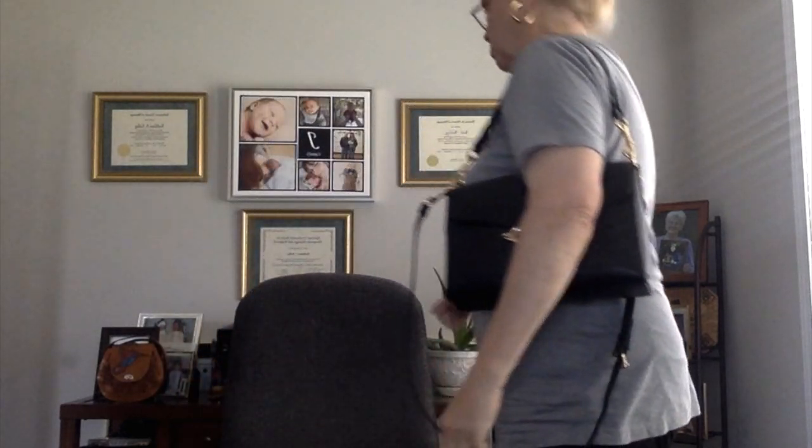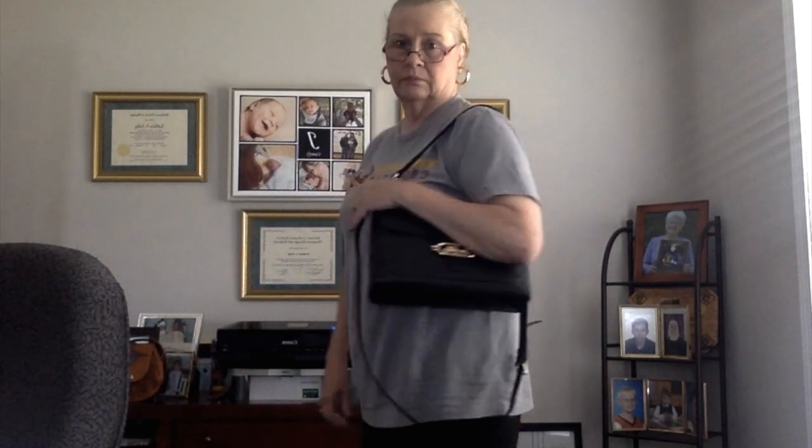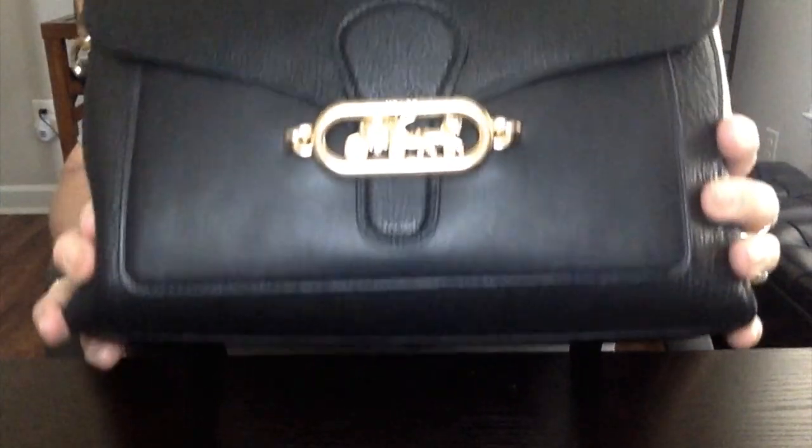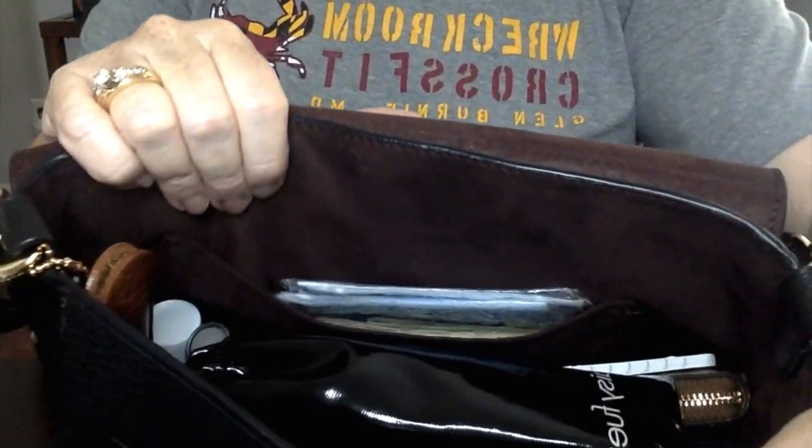Right now I'm very casually dressed, as you can tell. You can dress her up or dress her down — I'm just in a t-shirt and yoga pants. I put my cell phone right in here so I can just reach in for it. Easy access. She stands by herself — she doesn't have any feet but she'll stand up on her own.